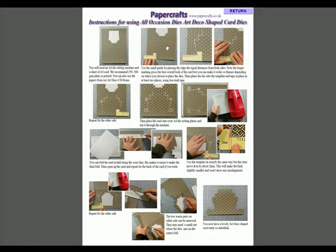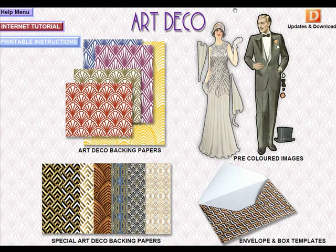Let's click onto that and you can see we have a pretty comprehensive tutorial on how to use the new dies to make this lovely Art Deco shape. One thing to add: if you're working with 250 GSM, just fold it in half and cut the whole thing at once. That will be on the internet tutorial as well and we'll update this for you.